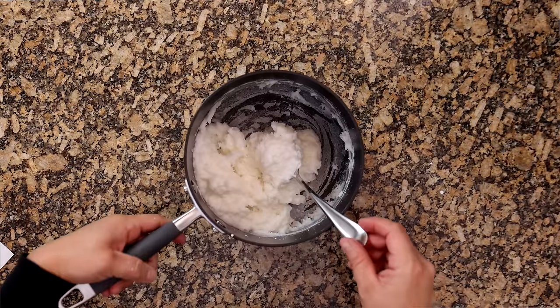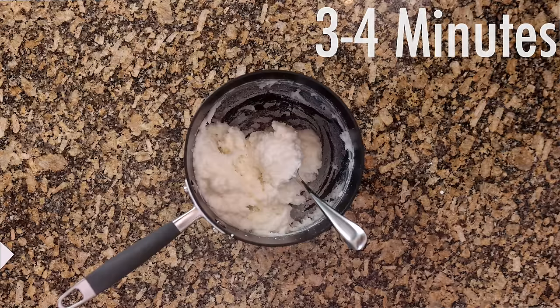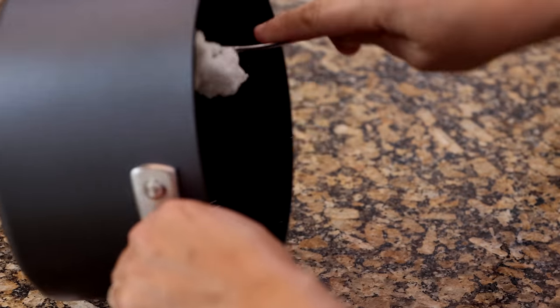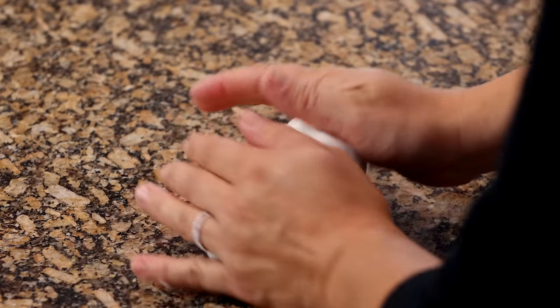It'll kind of resemble a really soft play dough. When that happens, you'll take your saucepan off the stove and let it cool off for a few minutes — usually about three to four minutes. The dough will still be a little bit warm, but you'll turn it out onto your counter and knead it a few times until it feels really soft and pliable.